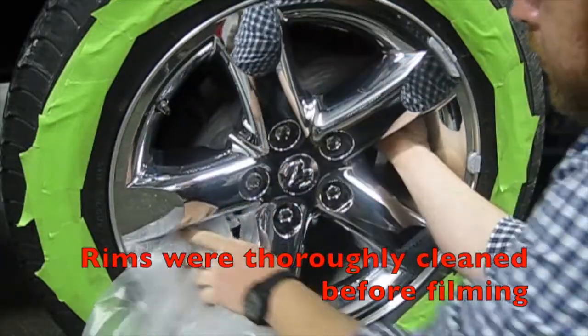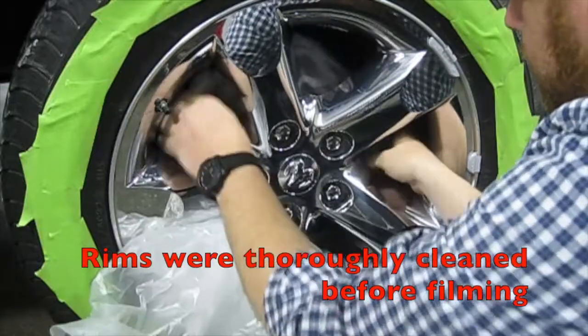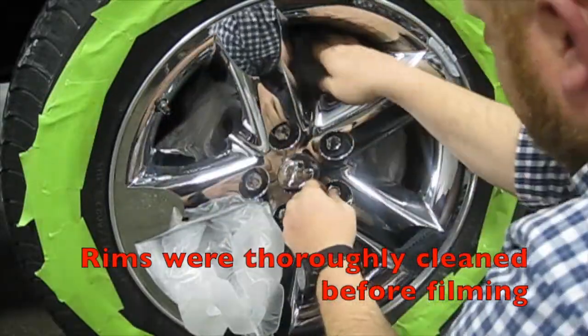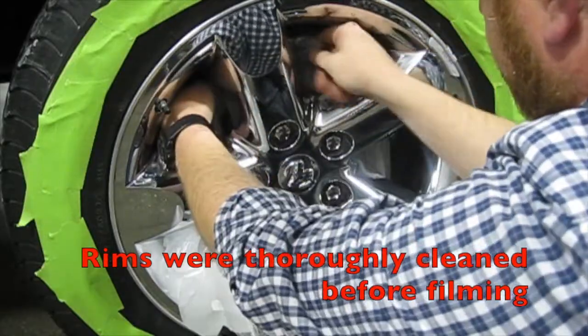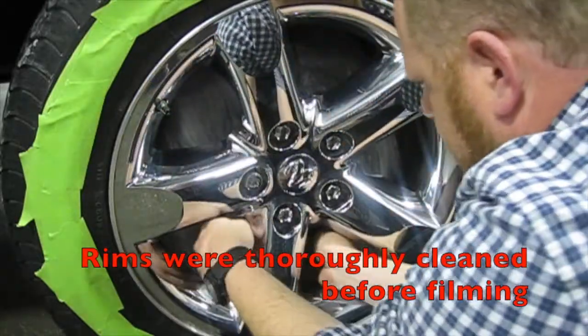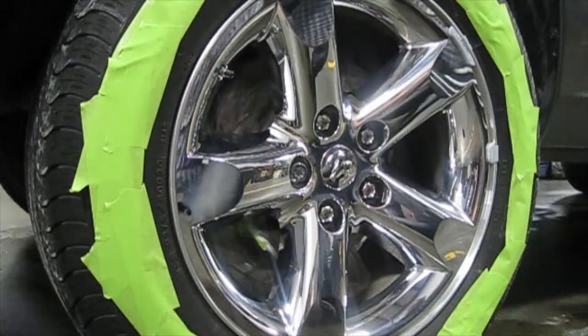Today we're going to dip the wheels on the vehicle. We're going to take a plastic bag and weave it through behind the wheel in the spokes. Once we have the bag inside, we'll wrap it around the rotor and the caliper, making sure the plastic bag does not come into contact with the back side of the wheel. That way, when we remove the bag later, we're not going to pull up any dip that has attached itself on the wheel to the bag.